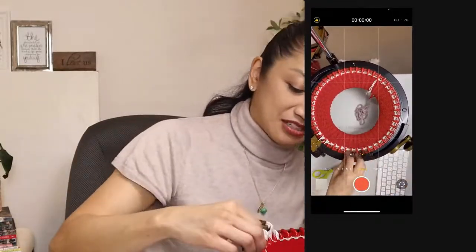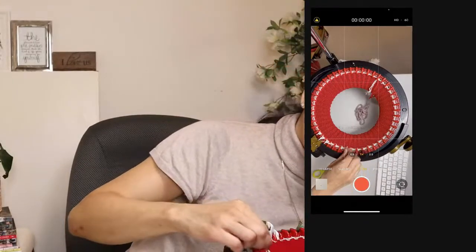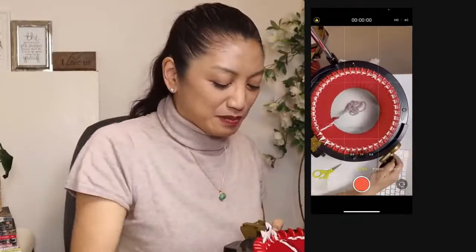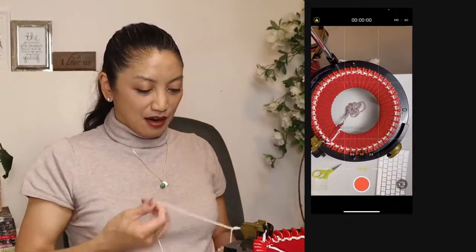I think it skipped a stitch. I don't know what to do about that because I'm not used to skipping stitches. So I'm just going to keep going. You guys are experienced Addy people and probably know how to deal with that.